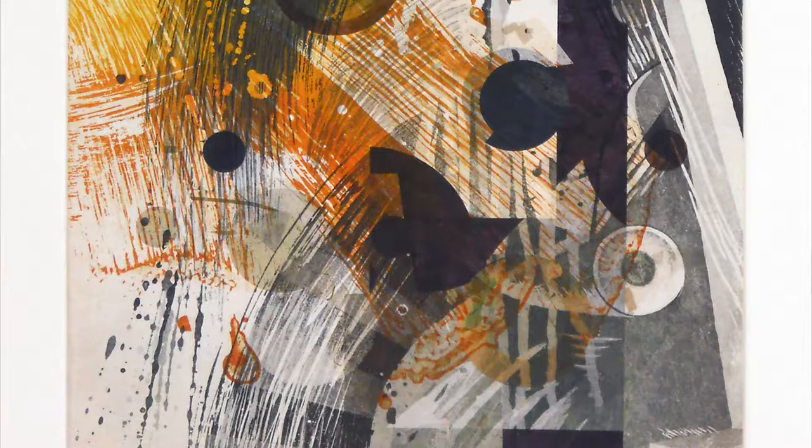The fourth category is intaglio. Under intaglio, it doesn't matter if you scratch the plate, carve the plate — like engraving, mezzotint, or aquatint — or use acid for a variety of techniques. What they all have in common is that you rub ink into the texture of the plate, wipe the excess ink off, run it through a press with thousands of pounds of pressure, and the paper conforms to the shape and texture of the plate and pulls the ink out. And you use damp paper.